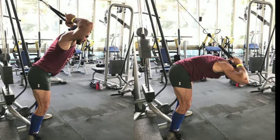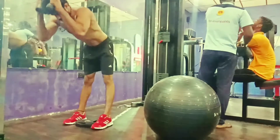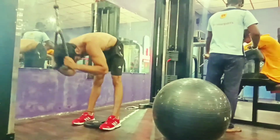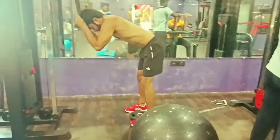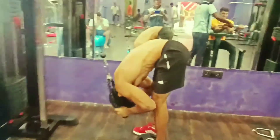Hello everyone, welcome to our channel MasterMr.Sandhi. In our channel, the last time the cable crunch was done in the sitting area. Now the standing variation is done in the standing area.